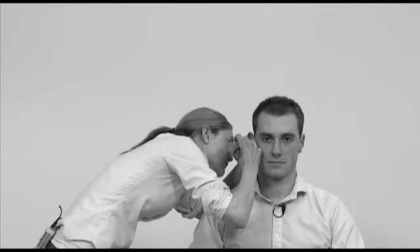Insert the otoscope into the external auditory meatus and inspect the canal for wax, discharge, inflammation and other abnormalities. Gently proceed down the canal until the tympanic membrane is seen. Move the speculum around to examine the whole of the tympanic membrane and identify the normal landmarks.